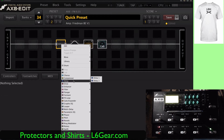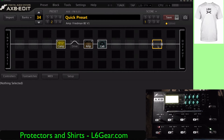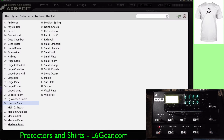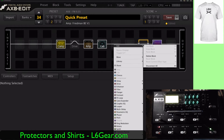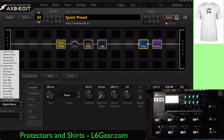Then we're going to right click and add a compressor. Let's just leave it at that. And then we want to add a reverb. Just kind of make this the same way — let's choose a spring like the other one. Medium spring. And we're going to add a delay.